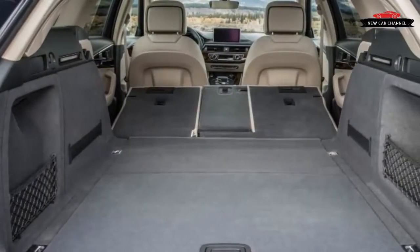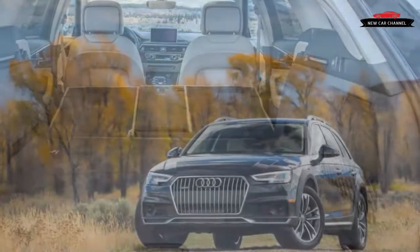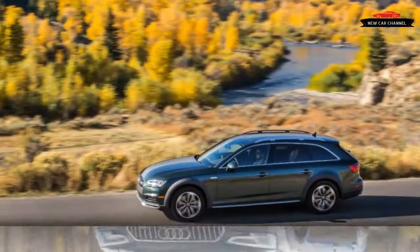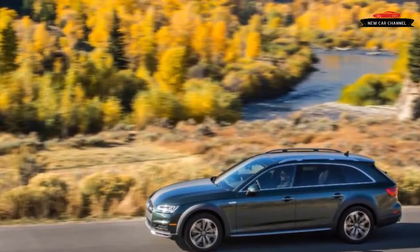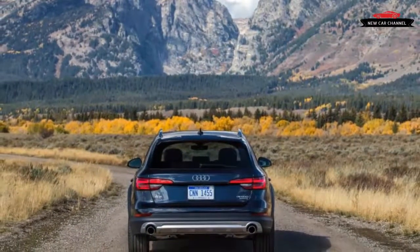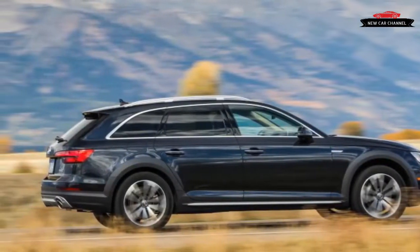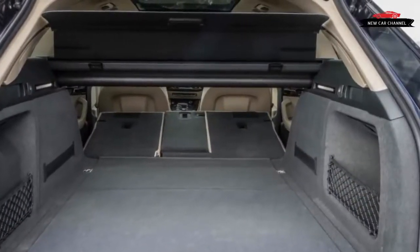Living up to its name, the A4 Allroad is unlikely to meet a mapped road it can't negotiate, even if few owners will attempt anything more daring than making use of the extra ground clearance in deep snow. An SUV is an obvious solution for this scenario, but in a world rapidly filling with crossovers, the distinctive A4 Allroad faithfully keeps the wagon torch alive. Those driving an SUV may discover how much they miss truly car-like dynamics in the A4 Allroad — maybe 'All Car' would be a better name, because this is really all the car most people need.